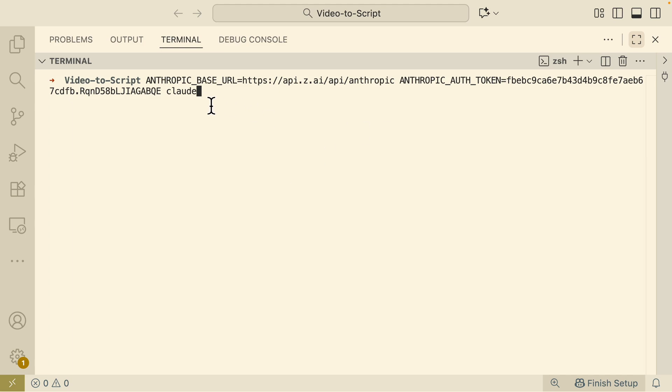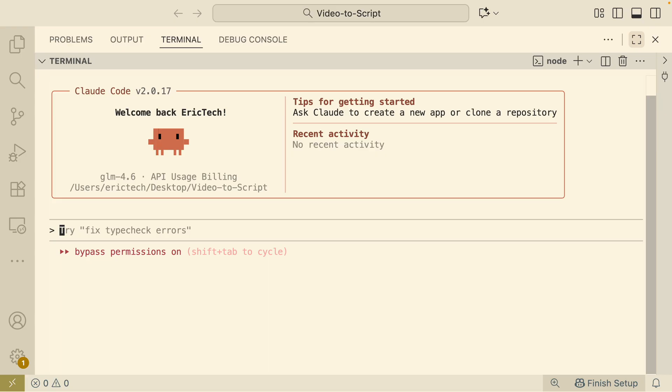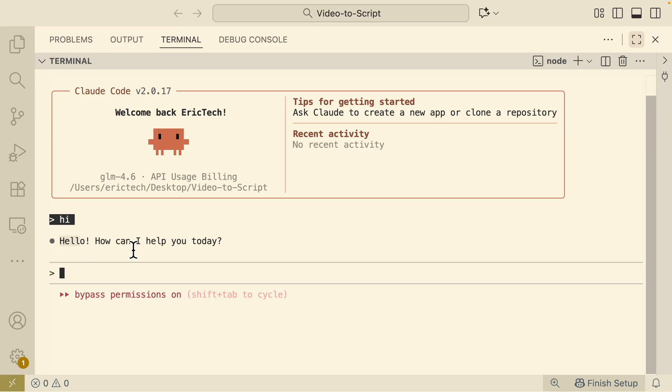Here you can see we're using the clock command to start our ClockCode session. Because I prefer YOLO mode, I've also added the dangerously-skip-permissions flag. Once we run this, our ClockCode session starts and you can see the label now says GLM 4.6 — we're currently using the GLM 4.6 model inside ClockCode. We can also see API usage building in the console. Testing with a simple 'hi', it responds correctly.